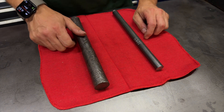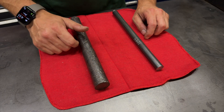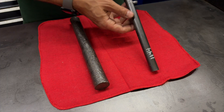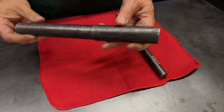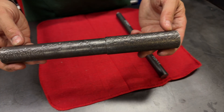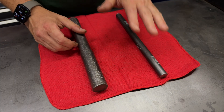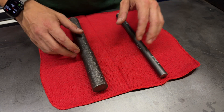For materials, I do recommend using something decent — something with some toughness, especially if you want these to last. 4140 pre-hard might be a good choice if you have it. Personally I'm just going to be using 1144 stress proof for the handle, and for the gauges themselves I'll be using this nasty old pitted piece of mystery steel. I do recommend using something decent if you have it; I'm just using these because they're what I have on hand right now.